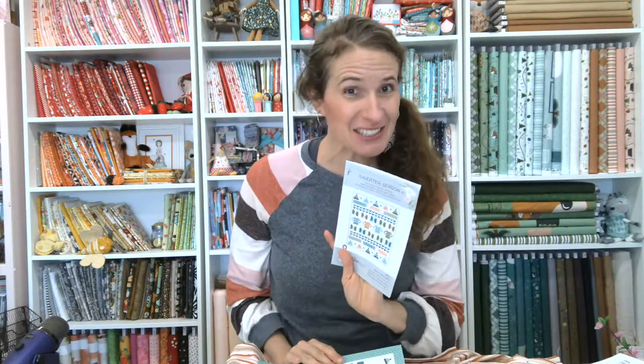Make sure you have your pattern — you can grab it from any shop. There are also boxed kits for this collection, so you can grab one of those. If you're a shop, you can order them from Checkers or through Riley Blake Designs. Or if you prefer a PDF, you can grab it right from my shop at bsoinspired.com.